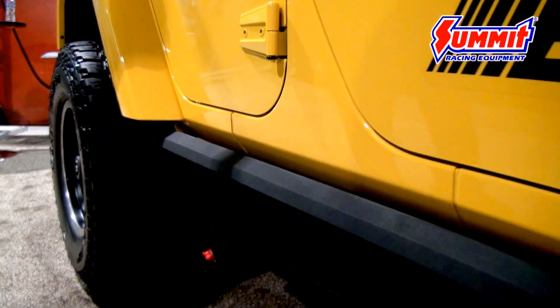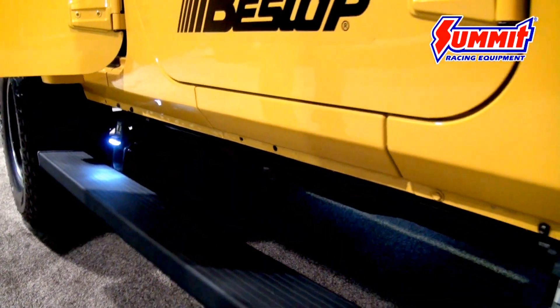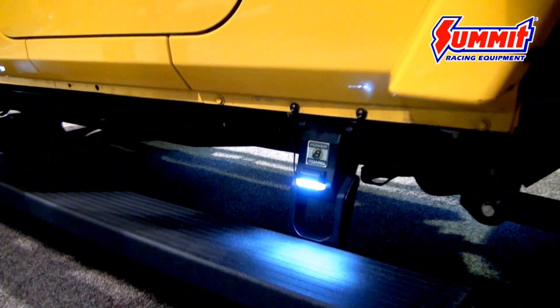We had our old boards and we've actually redesigned them, starting from the ground up. They still work the same way — open the door, easy down, close and it comes back up. You have the nice lighting on there so you can actually see as you step in.